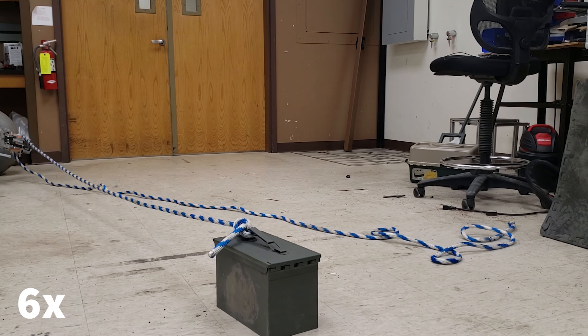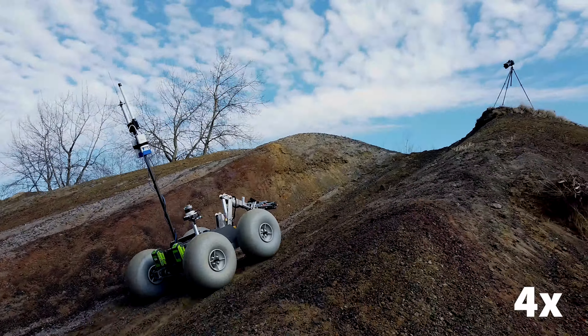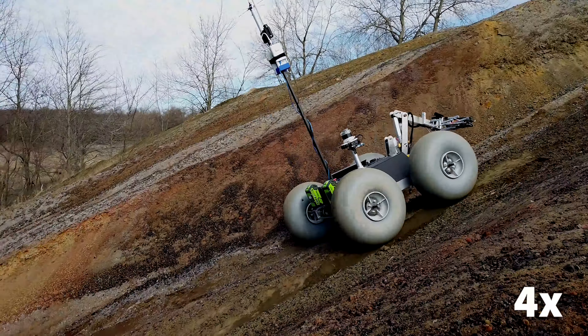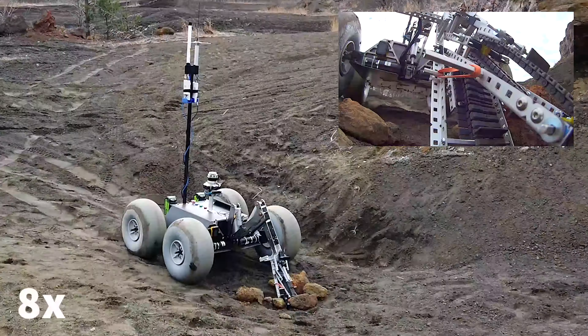For large rocks, inspection under webcam and microscope can show colors, layers, and other features that could help identify minerals present in the sample. If gypsum or halite is found, UV light may reveal the presence of organic materials within the mineral.